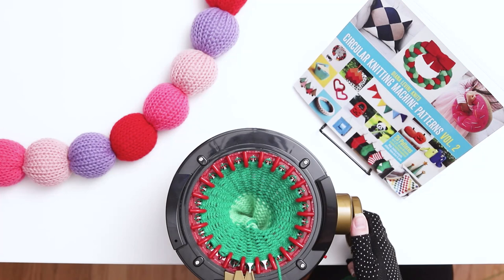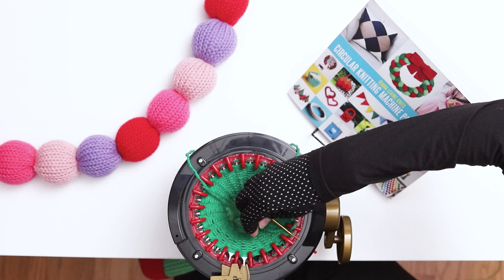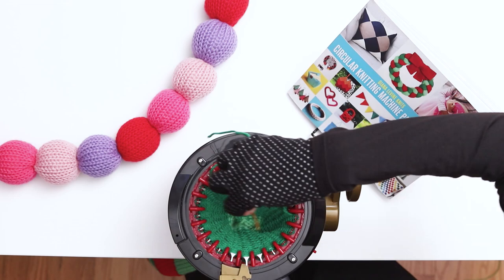Cut a long yarn tail and thread it onto a darning needle. Turn the knob a few stitches and identify the needle from where the yarn is emerging. Begin with the needle to its left. Use the darning needle to pick up all the stitches off the machine, continuing to rotate the knob a few stitches as you work. After a few stitches, you can try picking up 2 or 3 at a time — just be careful not to pull any other stitches off while you work.